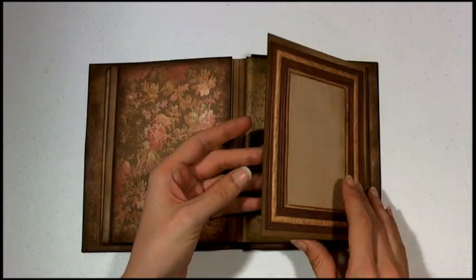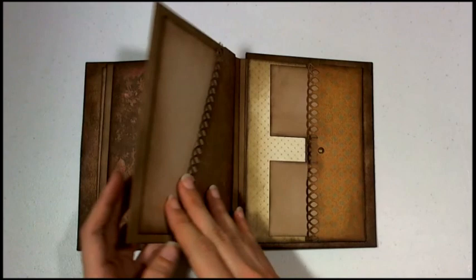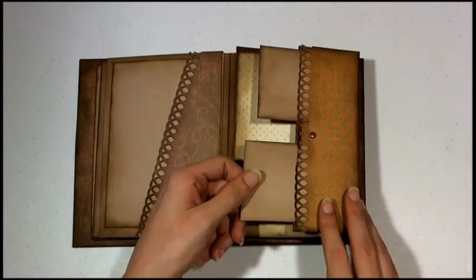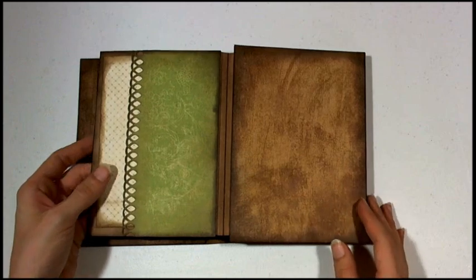I have another frame here for a photo, and another flip-out photo right here. Diagonal pocket again, and a diagonal pocket on the back. I have a flip piece here with a wallet-size photo box there. I have a pocket here and a pocket on the back.